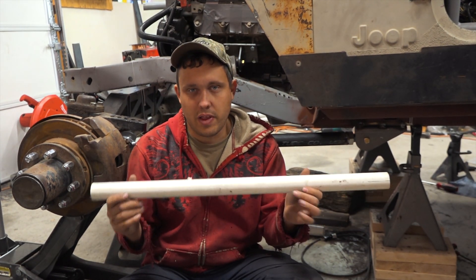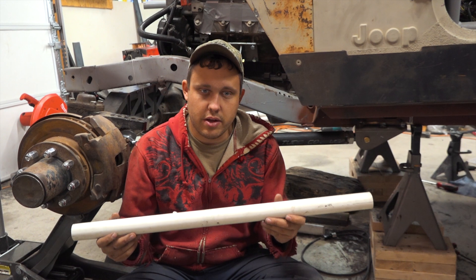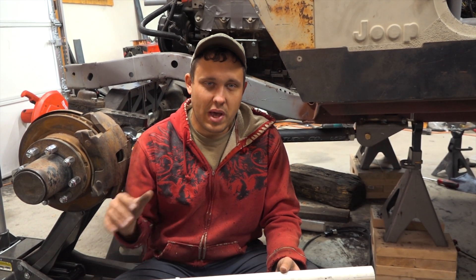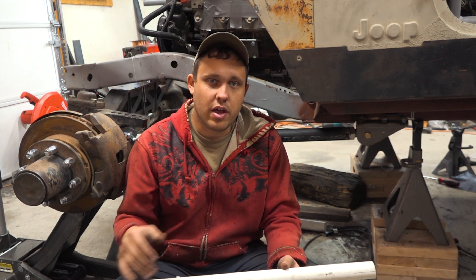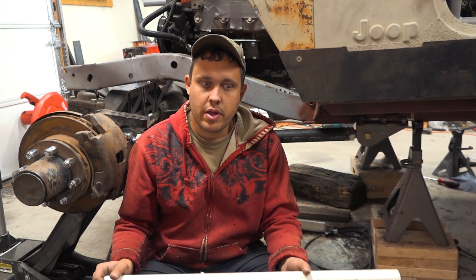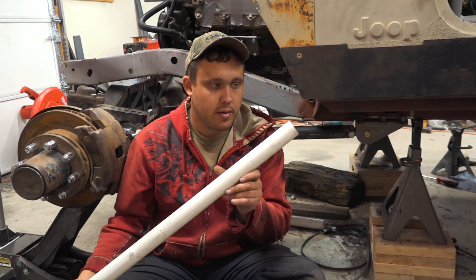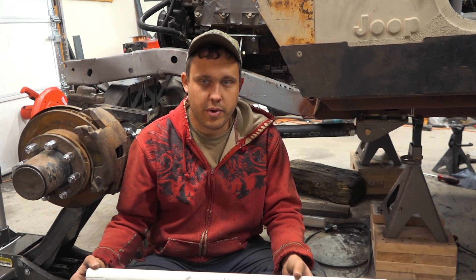We weren't able to move it a lot because the PVC didn't hold together perfectly, but it gave us a good feel that things were going to work well enough to be confident when cutting up the DOM. We really didn't want to make a mistake with DOM because it's expensive, but the PVC link arm method worked pretty well.